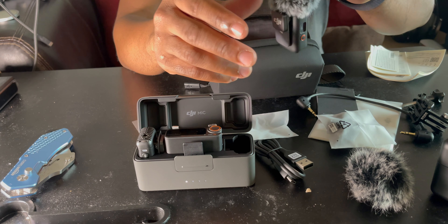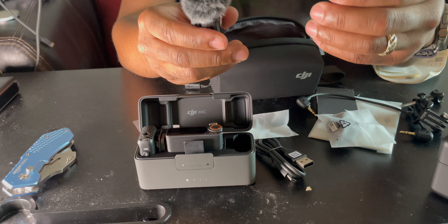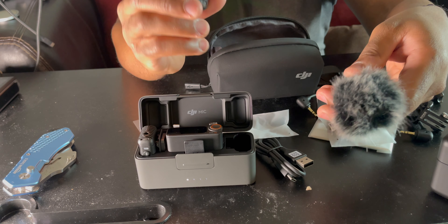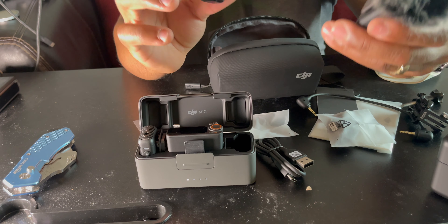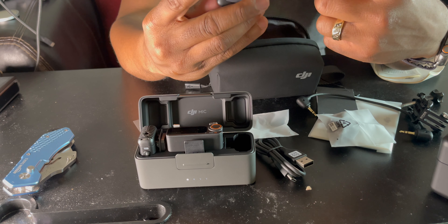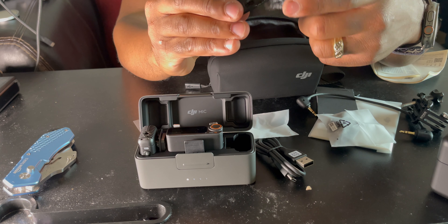So it's more secure with the windscreen on the Mic Two. I have no problems with the Mic One, but the Mic Two — I'm dying to try out because it has Bluetooth and a thicker magnet on the back, so when you stick it on your shirt you don't have to worry about it dropping off.